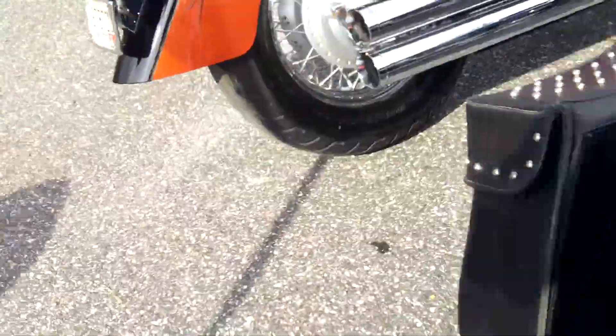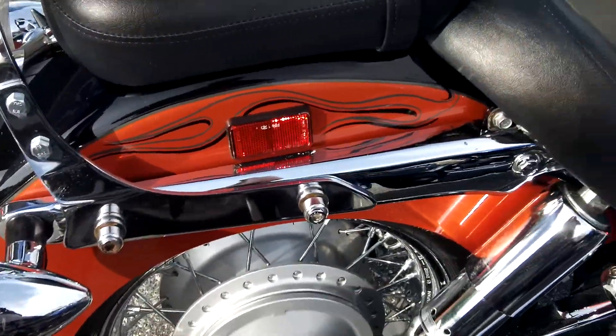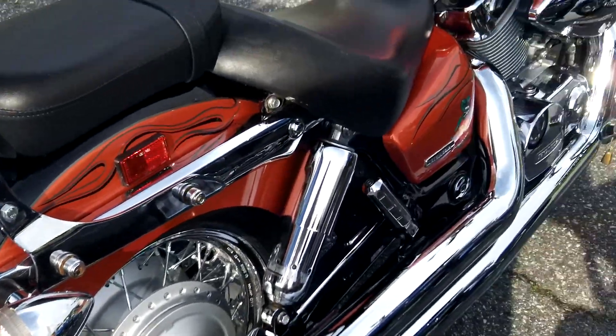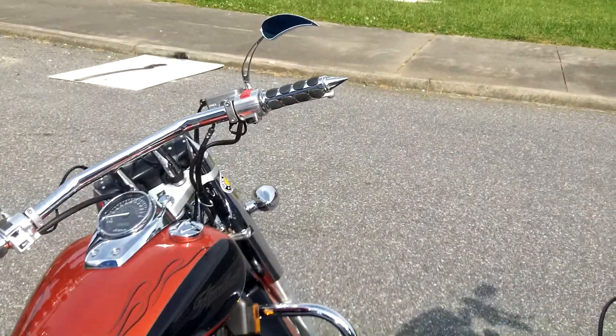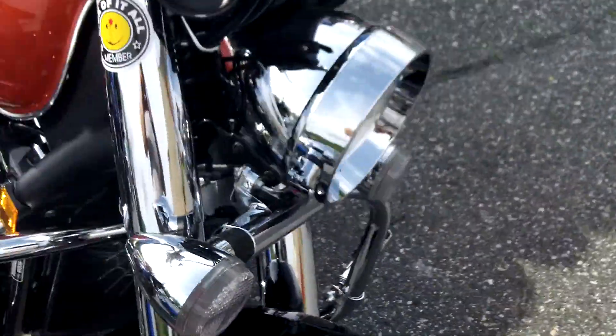And on this orange-red bike we did the whole thing. You can see all the chrome, it's just blinging. We did the leather, all the pipes, all that stuff there.